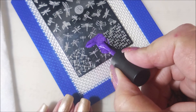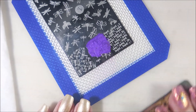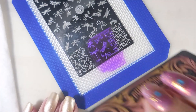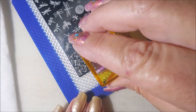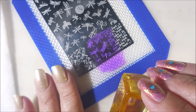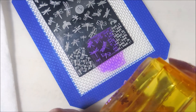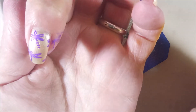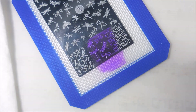I'm just going to slap a bunch of different images of dragonflies on my nails — I really love this plate for that. There are so many different versions of dragonflies all in one place. I'm going to pick that up and try to figure out how I want it on my nail. My nails aren't super long so I'm not getting as much on there as I would like. I cleaned my stamper off on a lint roller.